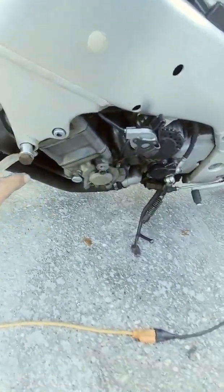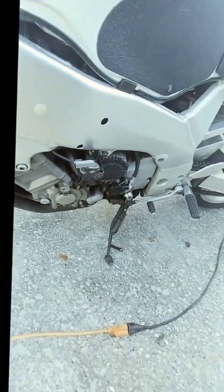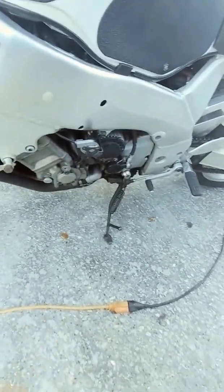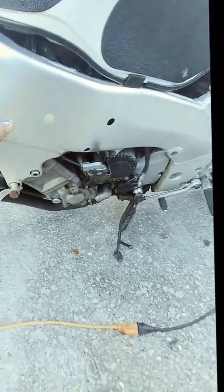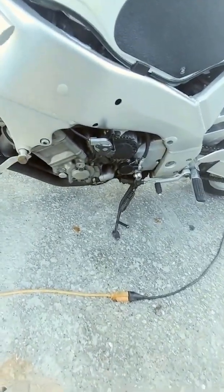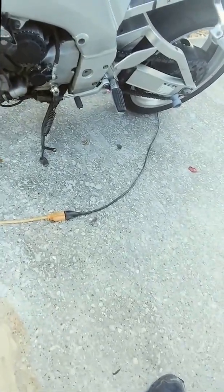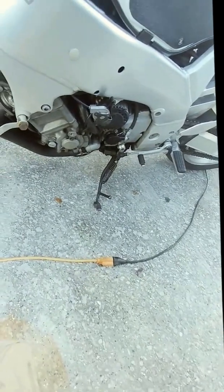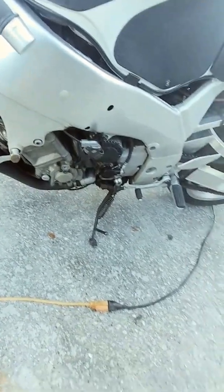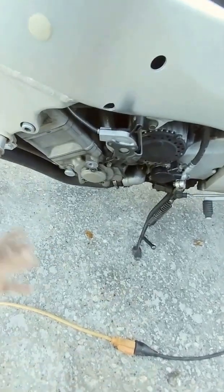We're going to build a cage to protect the motor area. I flipped a bike, and I'll post a video about that experience because it's not all fun and games, guys — you do get hurt. I lost all the skin on my legs, hands, feet, shoulder, and face. I broke some bones and got banged up, but I healed, and now I wear gloves. You don't want to build a cage, dump your bike, and then have your cage fall apart and your motor get smashed.